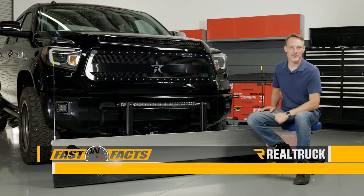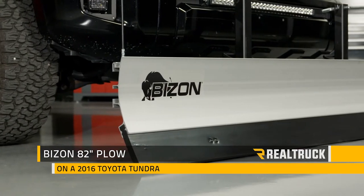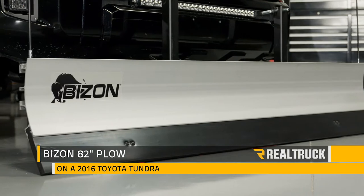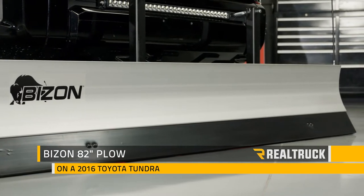Check out the Bison 82-inch Plow. This simple and effective plow will allow you to clear snow from the comfort of your heated cab in a fraction of the time you would spend using a snowblower, but without the maintenance cost and hassle.